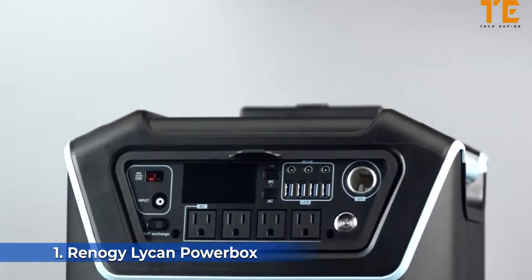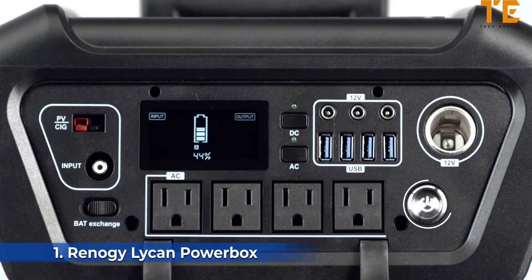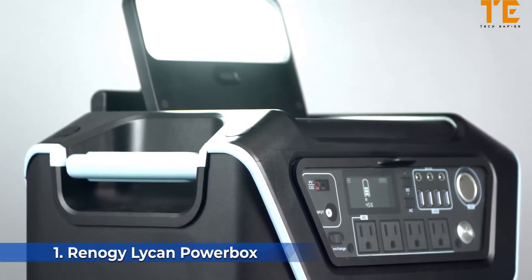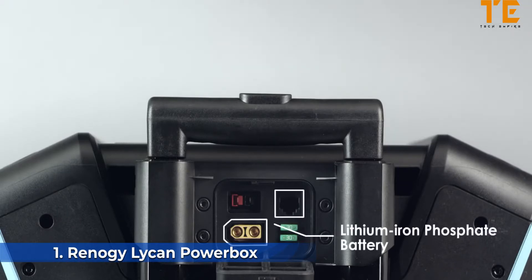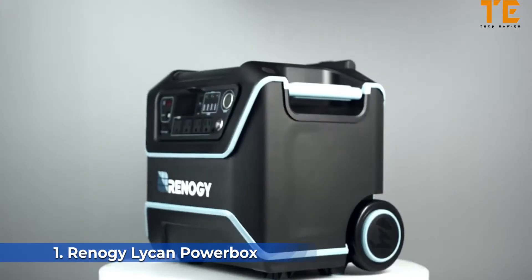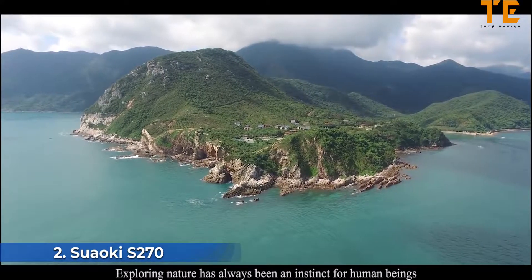To run an AC or DC appliance, you will need to specify the operating mode of the Lycan. Press the power button and then select AC, DC, or both to turn on that function. The bright floodlight on top ensures you're never left in the dark. You can also externally charge an additional lithium iron phosphate battery to keep you on the move, or use the Lycan to charge a sealed lead-acid battery if needed.